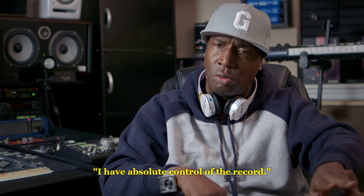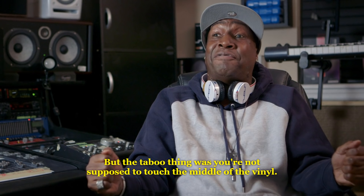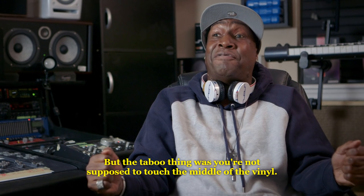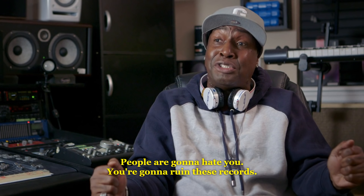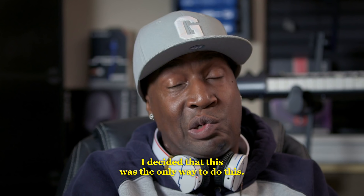I said to myself: I have absolute control of the record. But the taboo thing was, you're not supposed to touch the middle of the vinyl. DJs are going to hate you. People are going to hate you. You're going to ruin these records. I decided that this is the only way to do this.